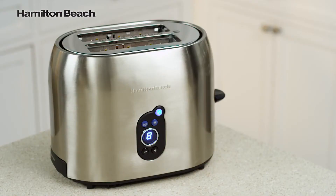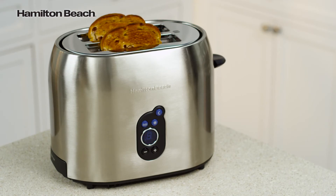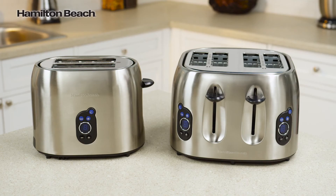For safety, the automatic shut-off turns the toaster off at the end of a cycle, even if food gets jammed. A four-slice toaster is also available.